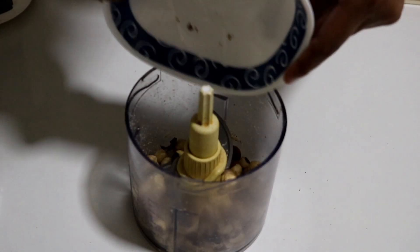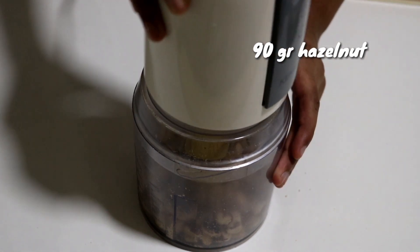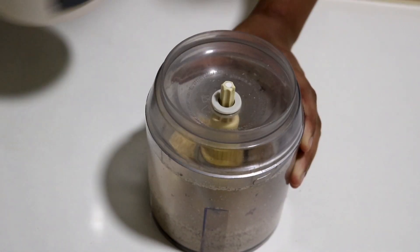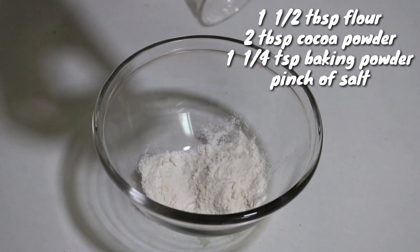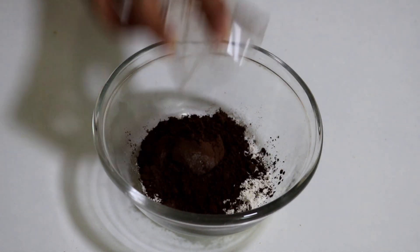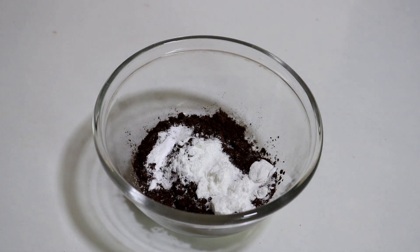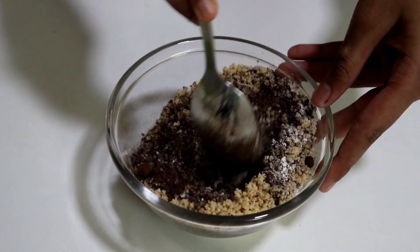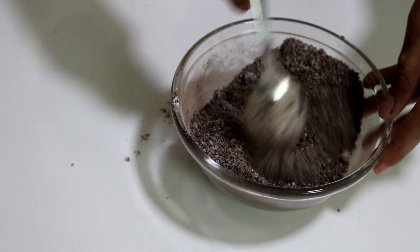Next I'm going to move on to making the chocolate hazelnut cake — super delicious. I have 90 grams of hazelnuts and I'm going to grind them really well until powdery. That's done. In a bowl I'm going to add one and a half tablespoons of all-purpose flour, two tablespoons of cocoa powder, one and one quarter teaspoon of baking powder, a pinch of salt, and then the powdered hazelnuts. Just mix it using a fork or spoon really well until everything is well combined. That's done, let's set this aside.